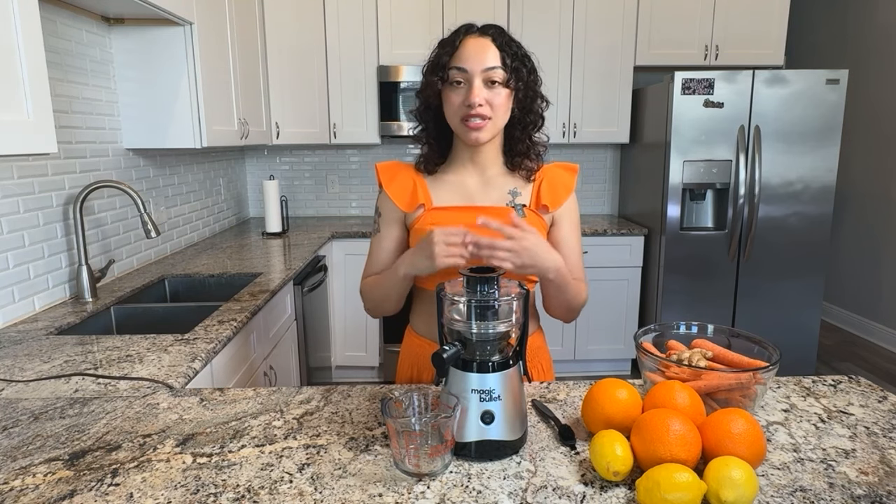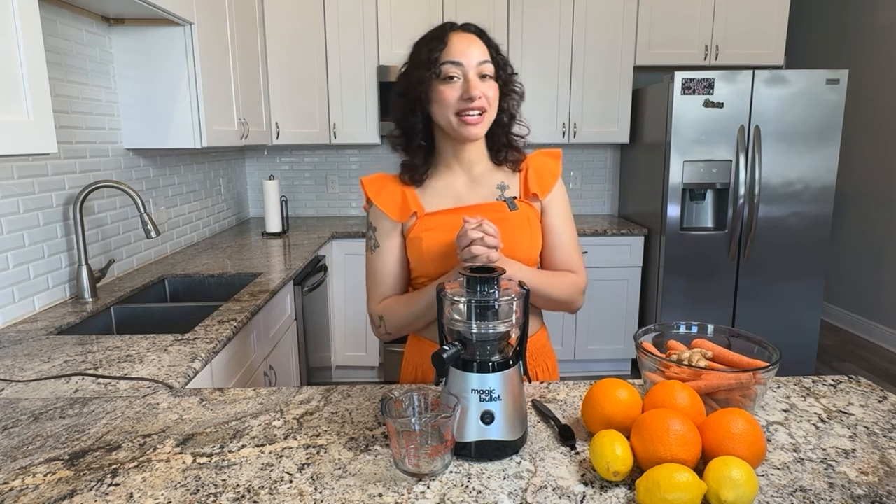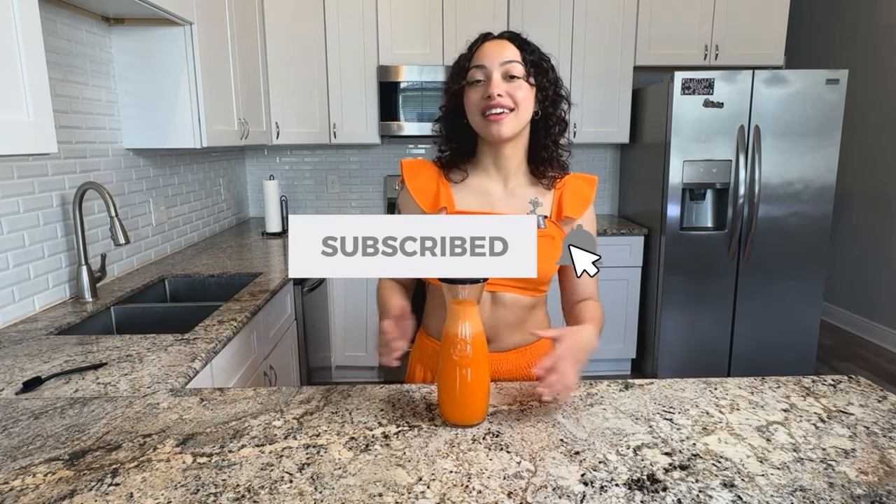That concludes our product review. If you have any additional questions about this juicer or any specific things you want to know about it, go ahead and comment below and I'll get back to you with some answers as soon as possible. Thanks so much for watching. Don't forget to like, comment, and subscribe.